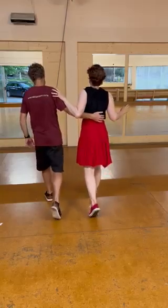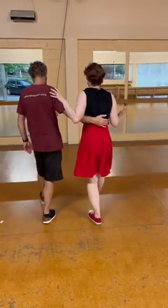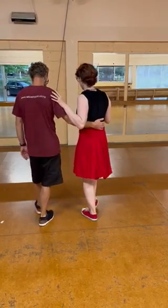Or counted: one, two, three, four, five, six, seven, eight. One, two, three, four, five, six, seven, eight. We then did our swing sandwich: basic, two swings, basic.